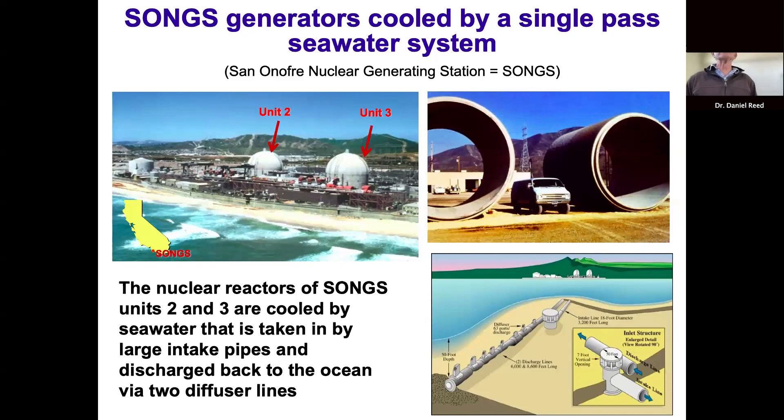That volume of water was roughly equivalent to a cube about a square mile by 12 feet deep — a lot of water going into the power plant to cool the nuclear reactors. That water gets heated about 19 degrees Fahrenheit above ambient and then discharged back into the ocean through two different discharge lines extending 6,000 and 8,000 feet offshore.